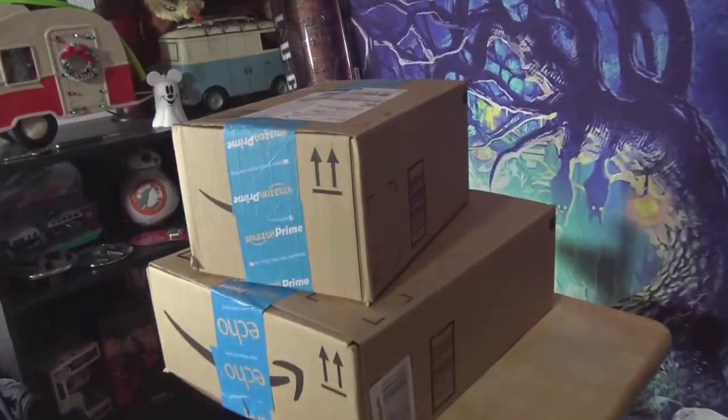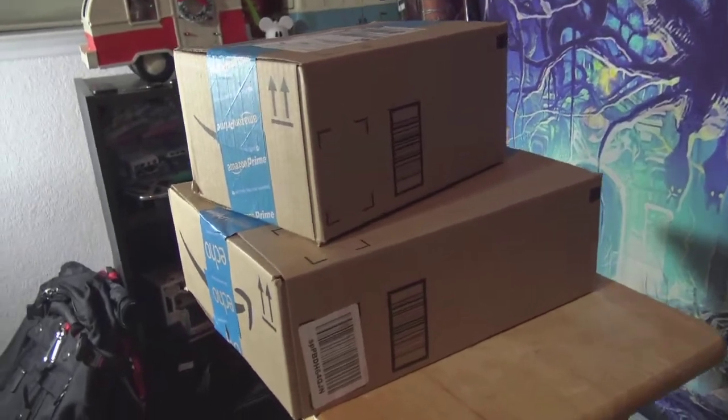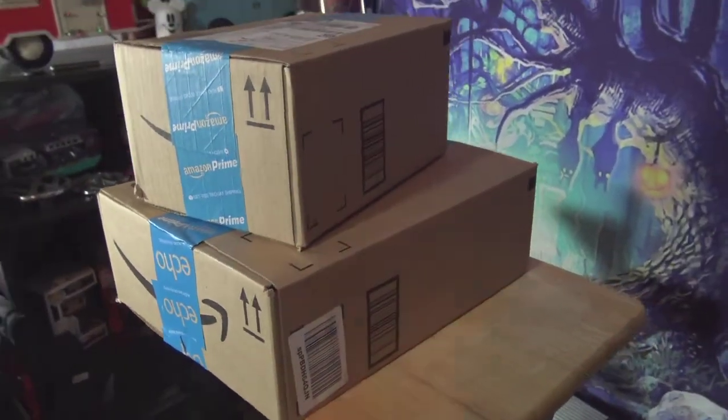Look guys, we've got some mail. I know what these are and I'm hoping they're pretty cool. So let's open these up and check them out.